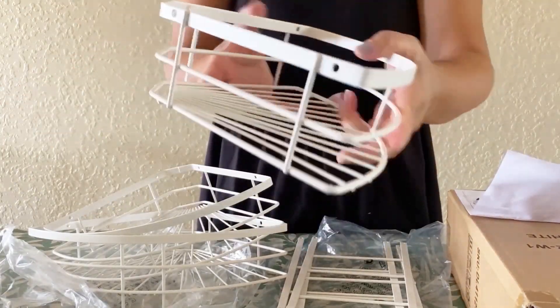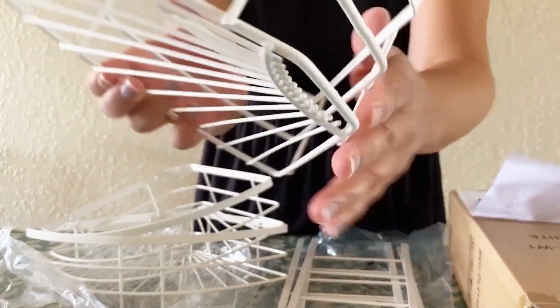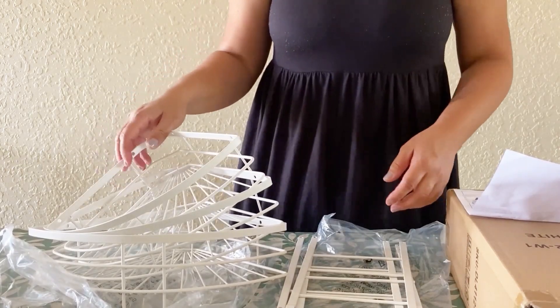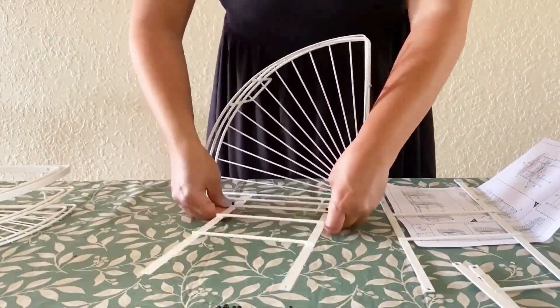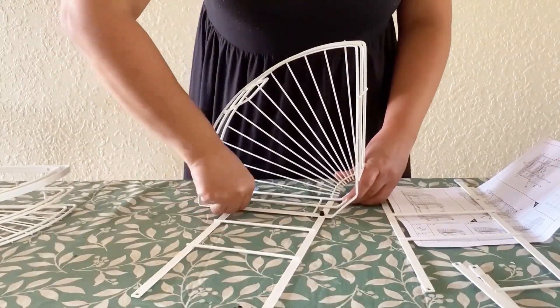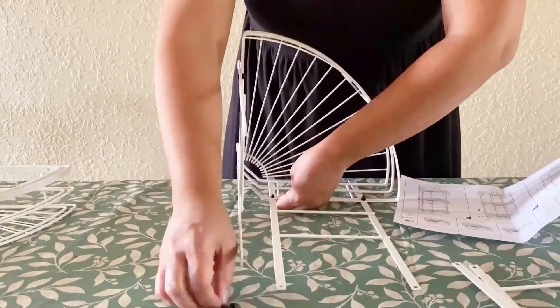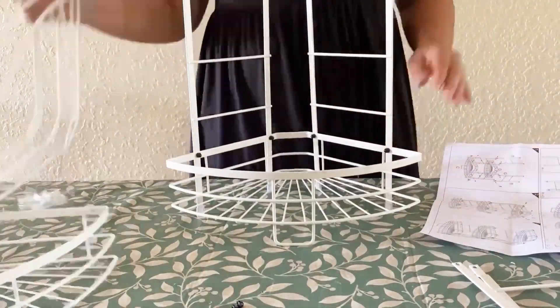This shelf stands tall on its own, offering easy placement and flexibility to move it around the house depending on your needs. All you've got to do is put these shelves together — first use the screws provided and screw them on. There's no extra tools required.